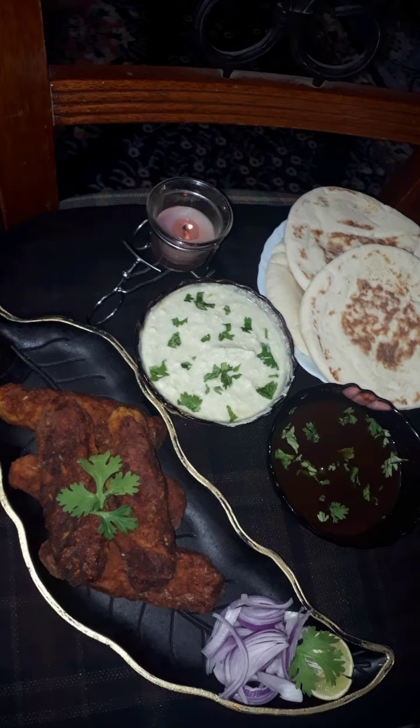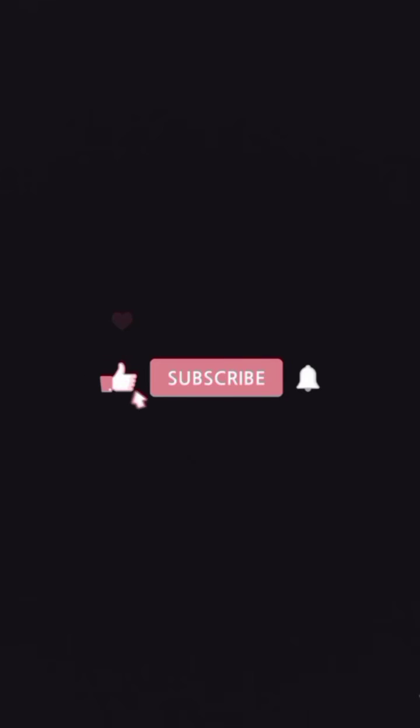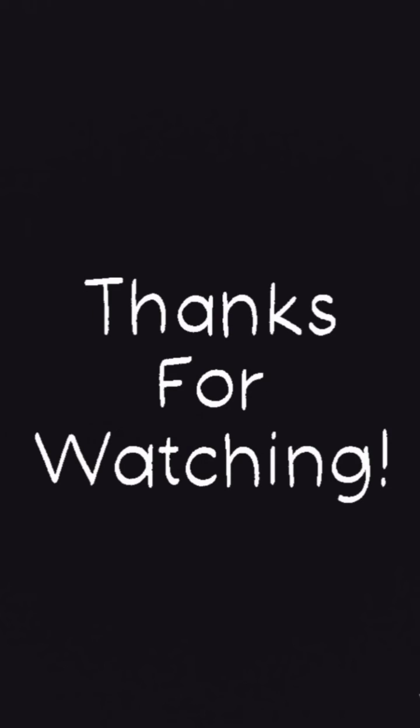I hope you liked my recipe. If you want daily updates on what I cook, please follow me on Instagram. Don't forget to like, comment, and subscribe to my channel as well. Thank you for watching — signing off with love, Sara.